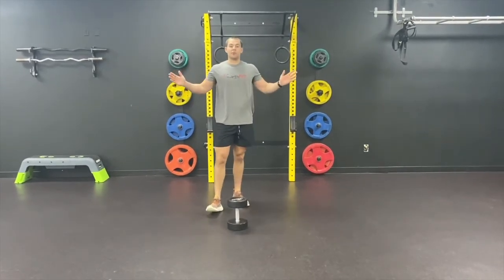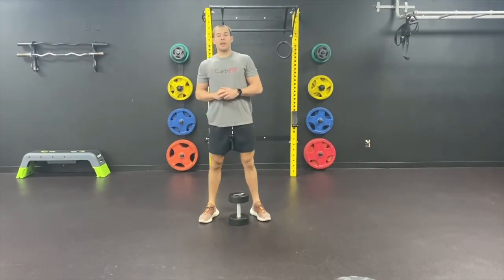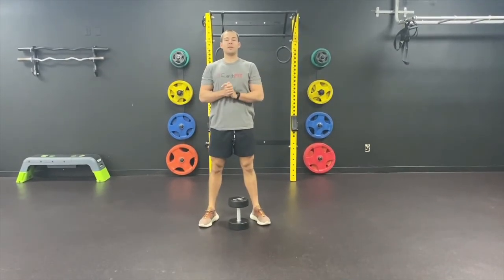Make sure y'all tune back in for another squat series video here soon. I appreciate y'all for tuning in for the goblet squat today. Thank you again. Nothing beats a squat.